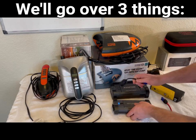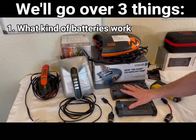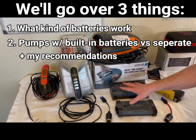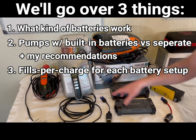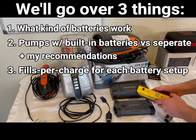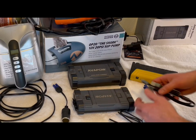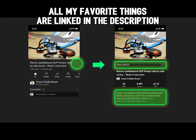I'll go over the different pumps and the requirements they have to be compatible with the different types of batteries and adapters, and go over what you need to know when shopping for these pumps or batteries — how many fills per charge, what batteries are good, what batteries fall apart after a while, how long they take to charge, and versatile charging cords and other things that go with it.